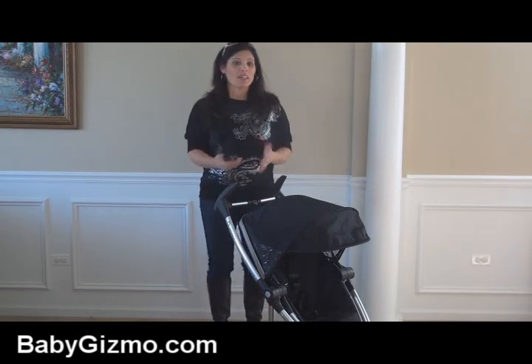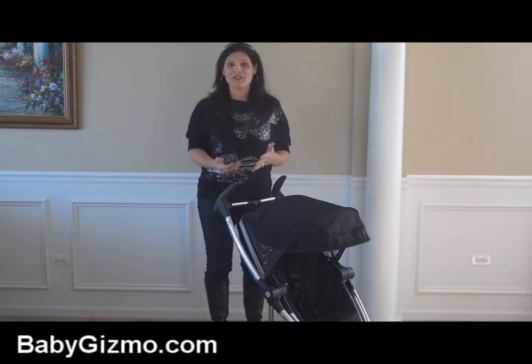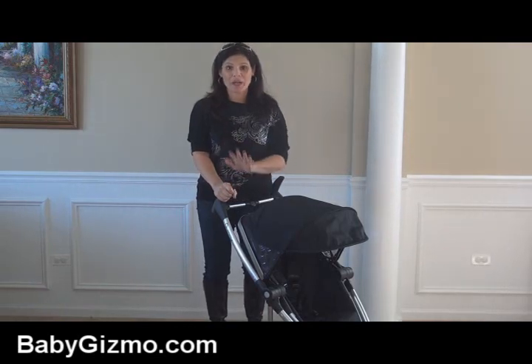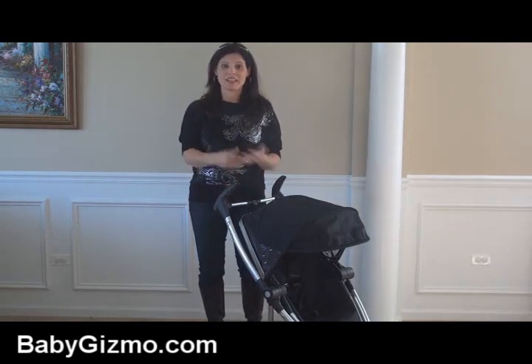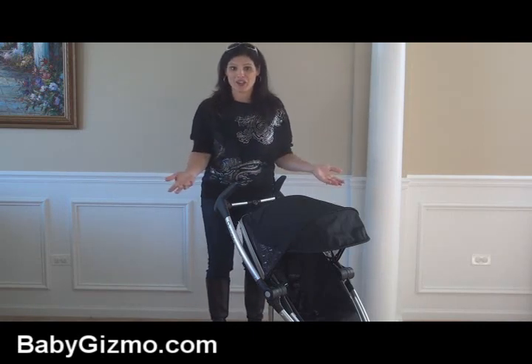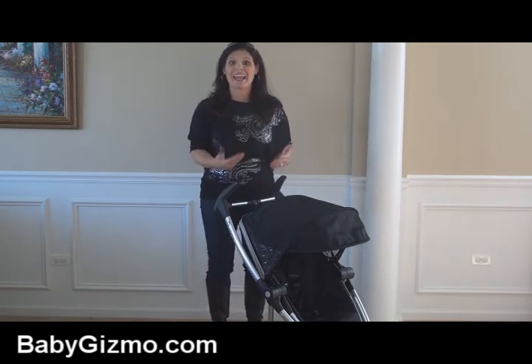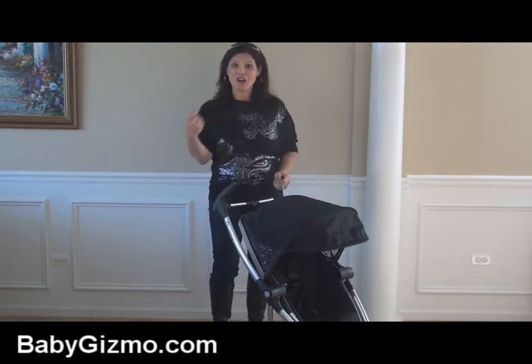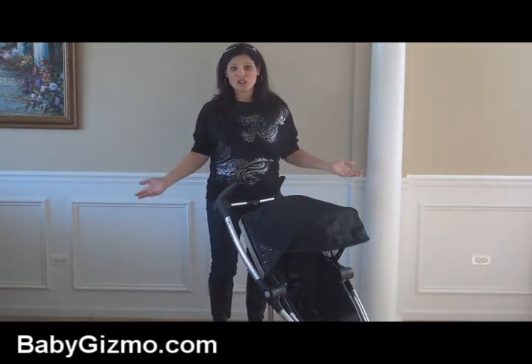When the original Zapp came out, I loved the fact that it was one of the most compact folded strollers in the world — great to travel with. But I wasn't crazy about the fact that the seat didn't recline, so they gave us the Quinny Zapp Extra, in which the seat was reversible and reclined. But the problem is they made us take the seat off to fold the stroller, so they took the travel out of it.